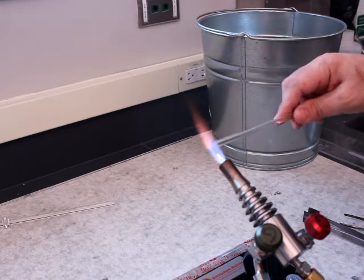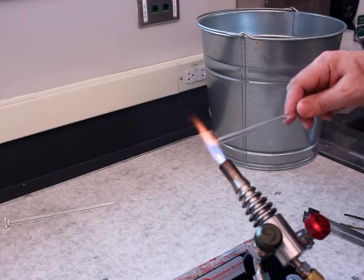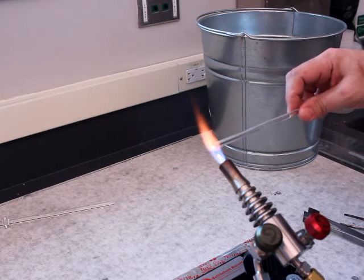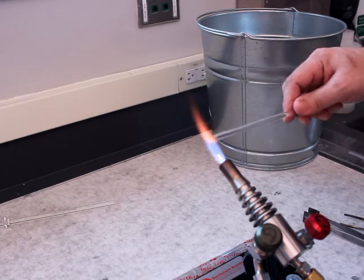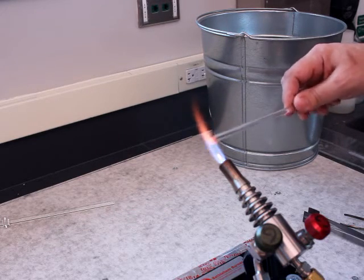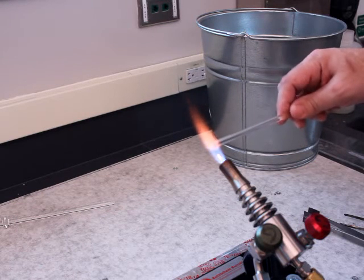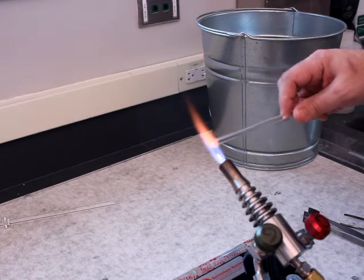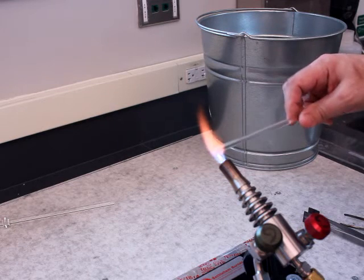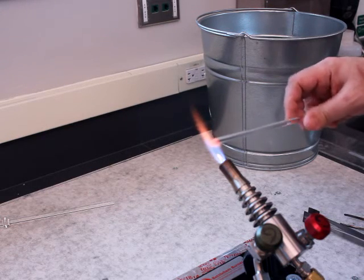This is a chore — anytime you get a shipment of glass you're usually having to cut it to length, whether with a glass cutter or purely with the flame, but fire polishing will be required. It's the kind of thing you'll practice a lot just out of necessity, but it is worth the time and trouble to get your technique as polished as possible. I'm trying to keep the heat on the very end of the rod so the gather doesn't get too big and out of control.